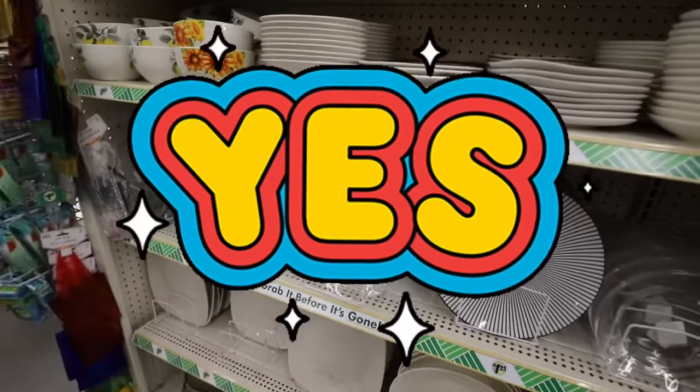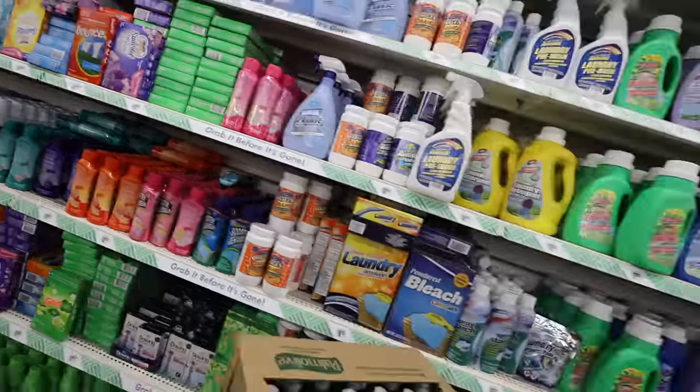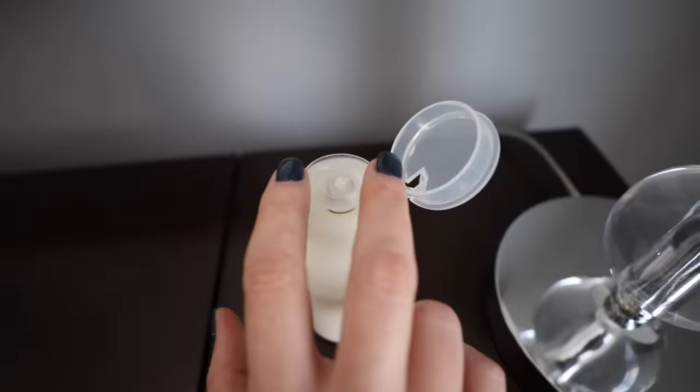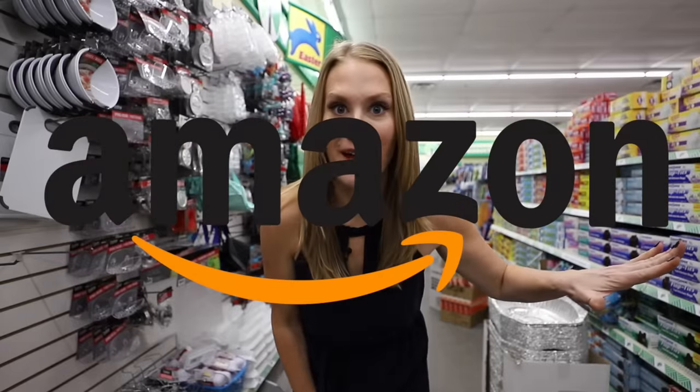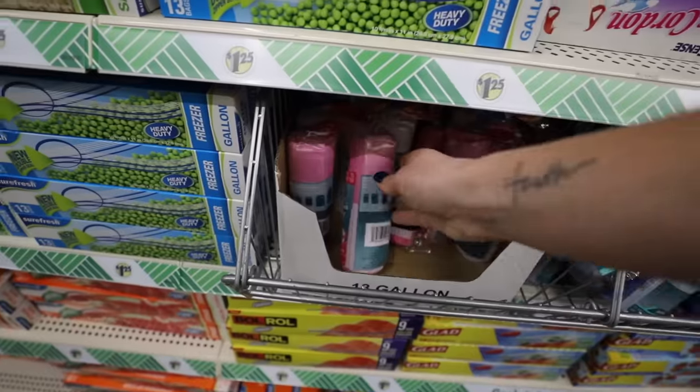An air fryer from the Dollar Tree? Yes ma'am. I love a good Amazon hack, but what I don't love is the price. That's why today we're in Dollar Tree and I'm sharing hacks that work — better than those Amazon finds. And what's more, lots of these things you probably already have at home. You don't want to miss it.